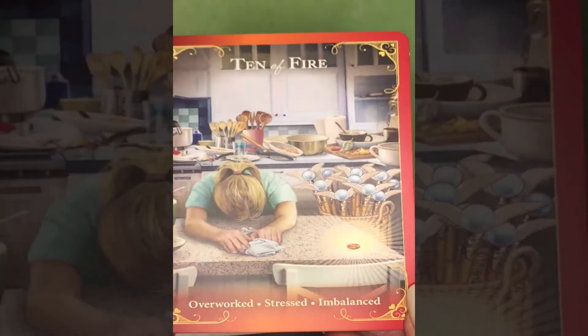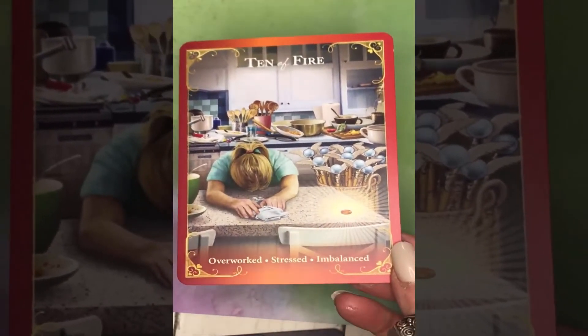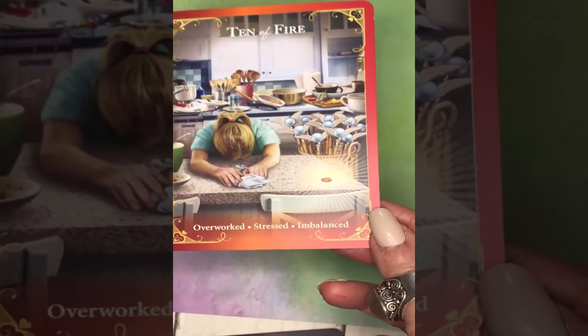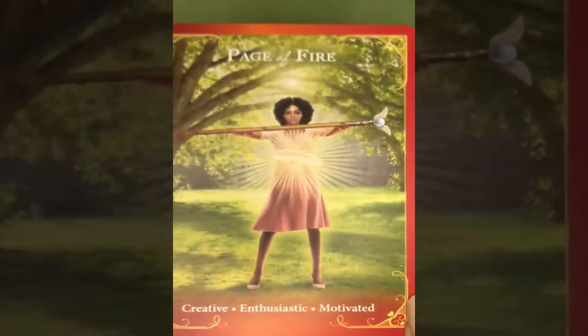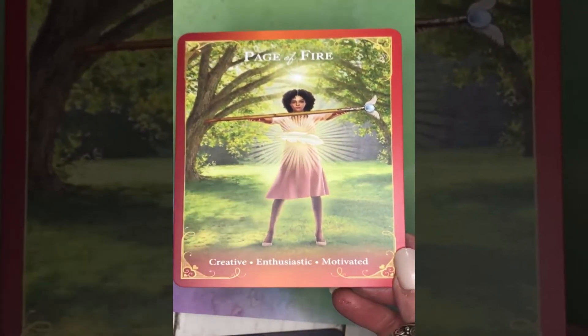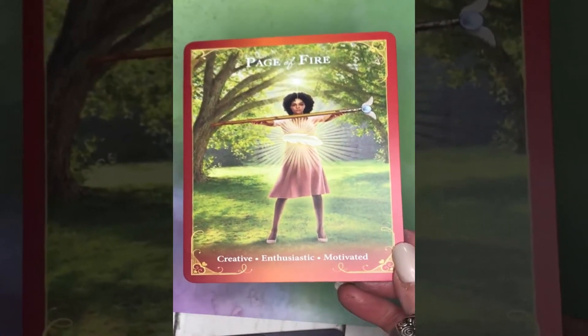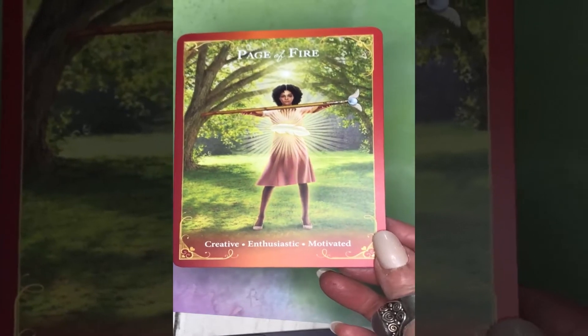Ten of Fire, representing burnout from all that fire: overworked, stressed, imbalanced. And the Page of Fire — the little girl from the Ace of Fire, all grown up — creative, enthusiastic, motivated.